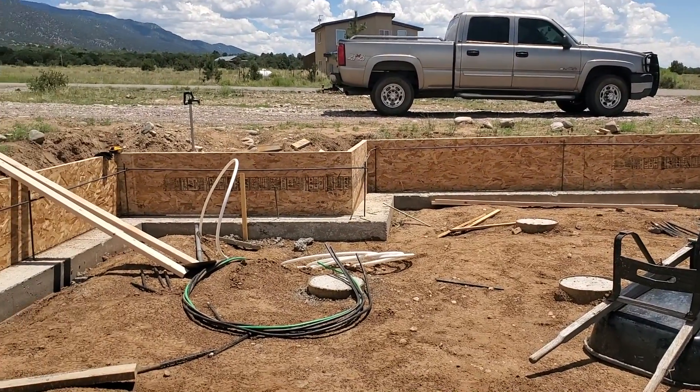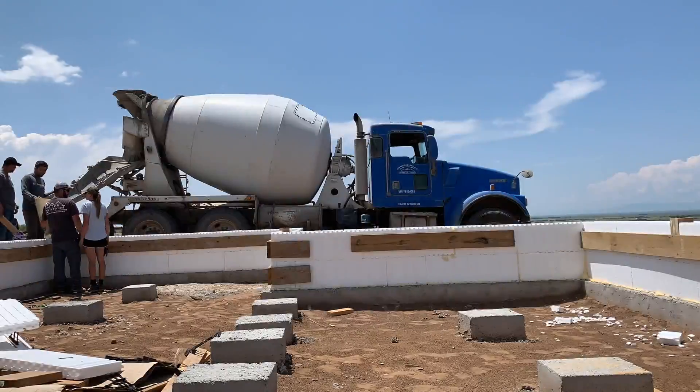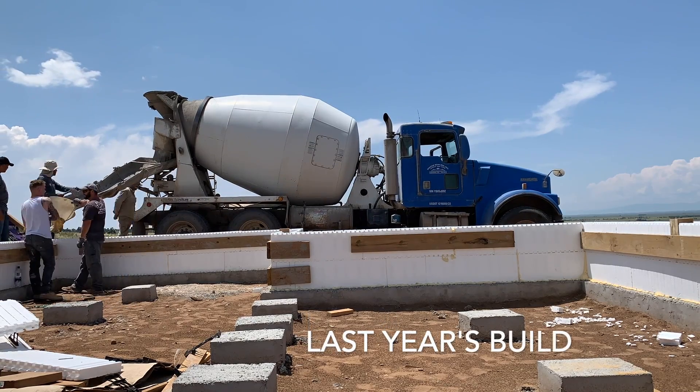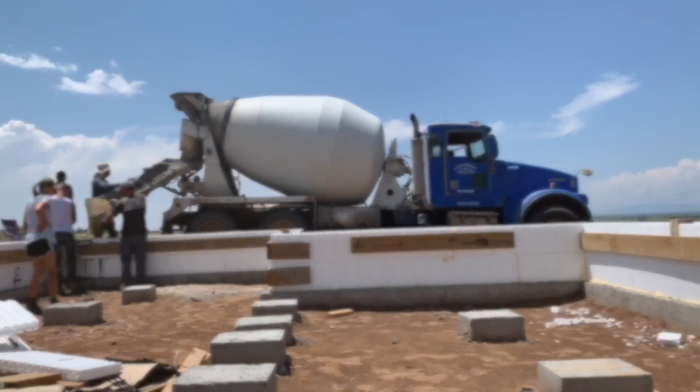I planned to use ICF before but I can't find that stuff anymore. You probably saw in my last videos we were doing the forms out of ICF — I wanted to use it on this one too, but the stuff I used last year I can't find this year, and what I can find is double the price. So using this OSB here, it's half the price of the ICF and a little bit more work, but it'll all come out the same in the end.